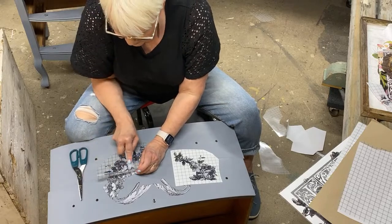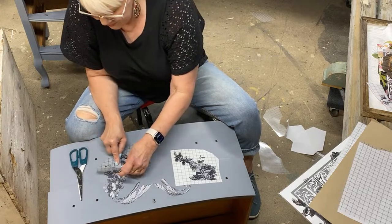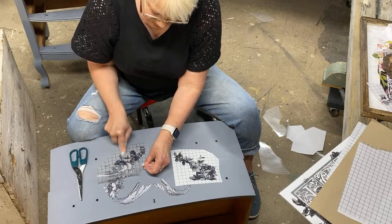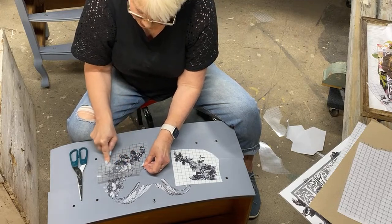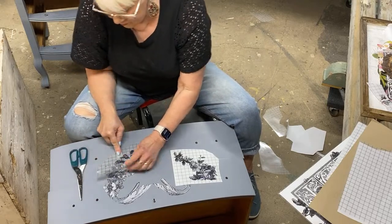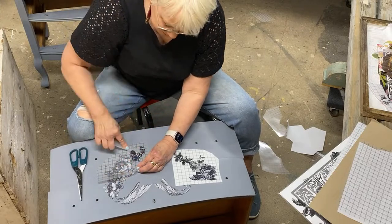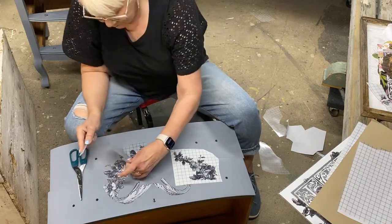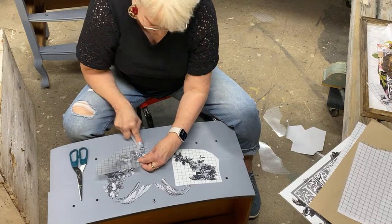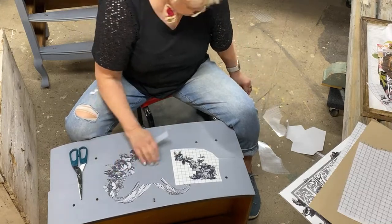You guys have literally given me such great ideas for the layout of this heart. I like a palazzo pant — a wide-leg, flowy option, yes. But back to the dresser — isn't this pretty?